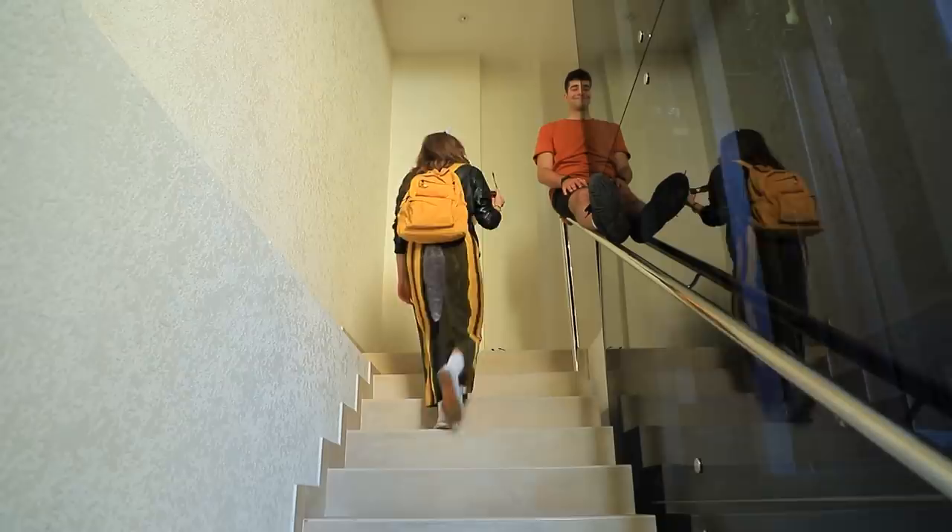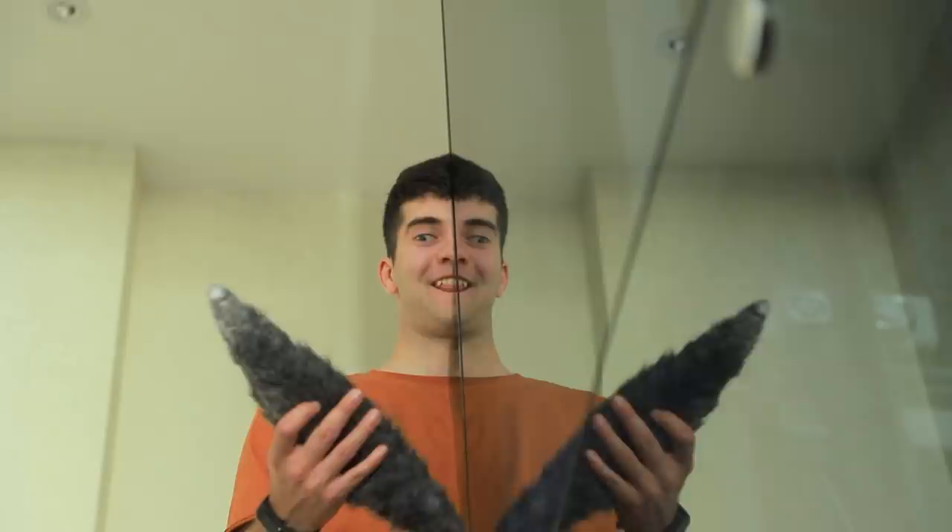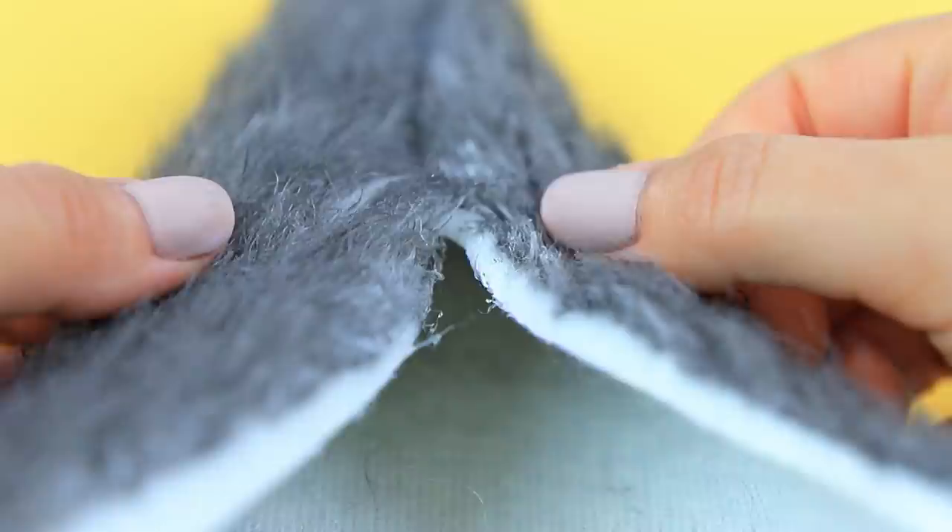Hi buddy! You have to watch your tail when you are at the Monster College! It's so fluffy! My precious! Cut a tail from fake fur. Attach the edges. Glue in a zipper. Attach a carabiner on a ring.